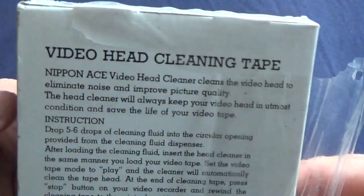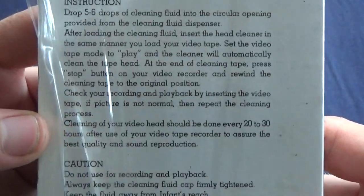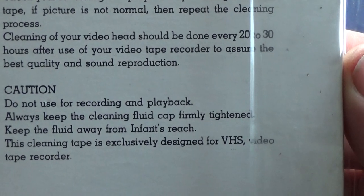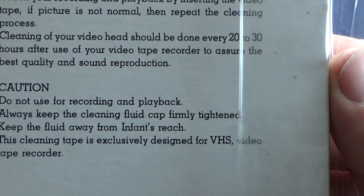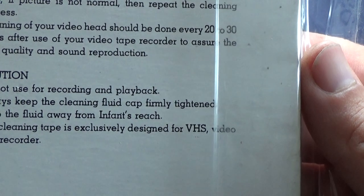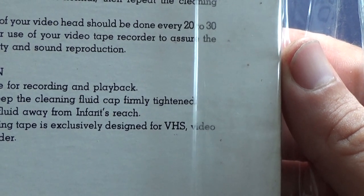Do you remember this one? It says: do not use for recording and playback. Of course. Always keep the cleaning fluid cap firmly closed. Keep the fluid away from heat sources and so on.